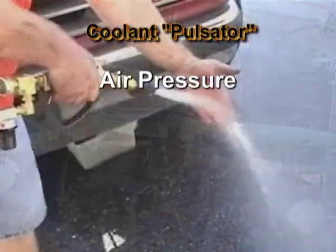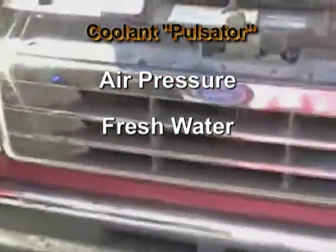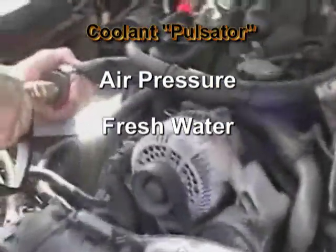Using only air pressure and a fresh water supply, the Coolant Pulsator will scrub the internals of the cooling system with its high flow and hard-hitting pulsating action.